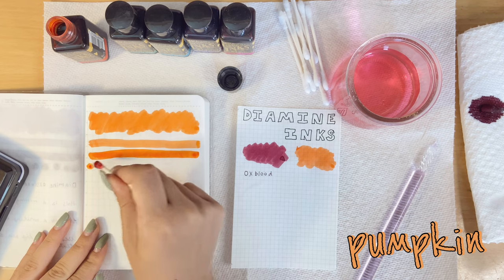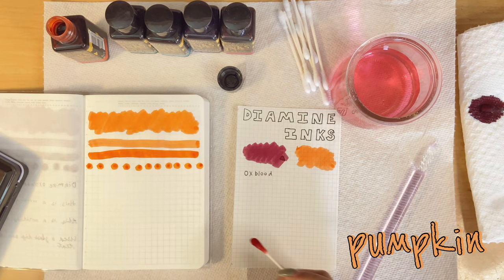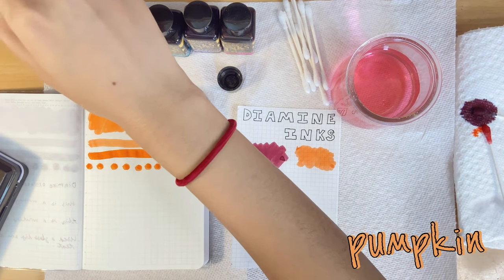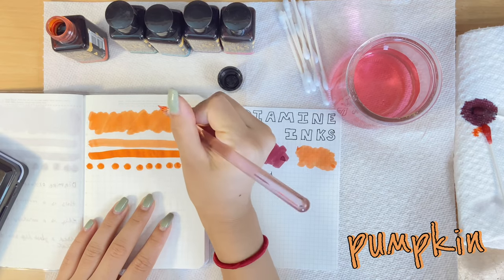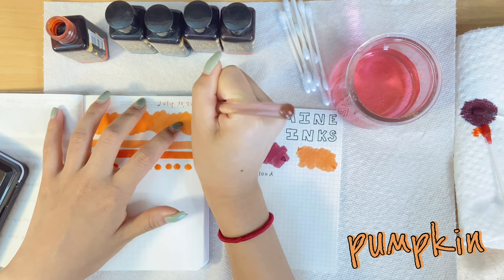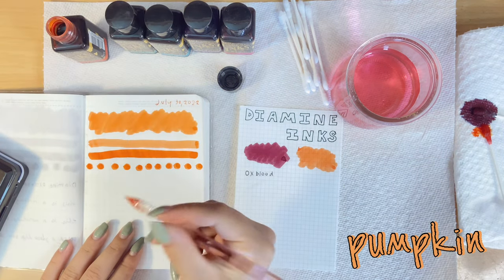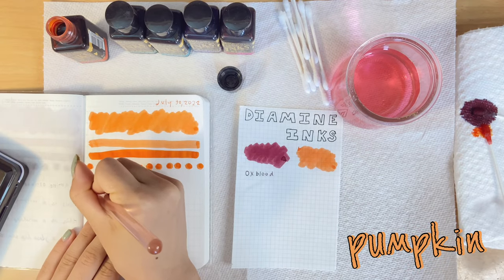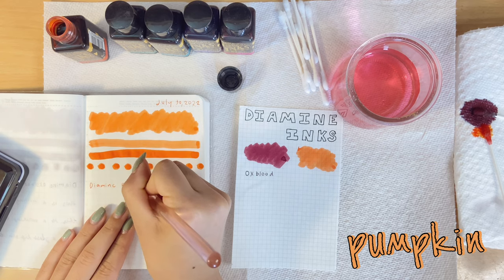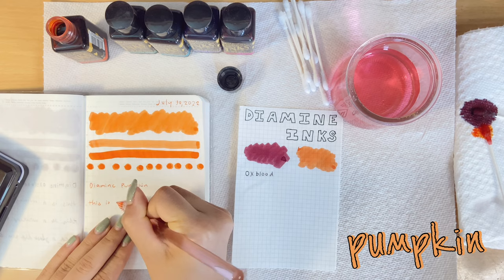I'm someone who really likes shimmer and sheening more than shading. I'll try to explain the definitions — correct me if I'm wrong. Sheening is the chemical makeup in an ink where light reflects off of it and kind of shifts color. Shimmer is like glitter particles in the actual ink. Shading is just the way that the ink flows on the paper. That's my definition — not really sure, just an educated guess.